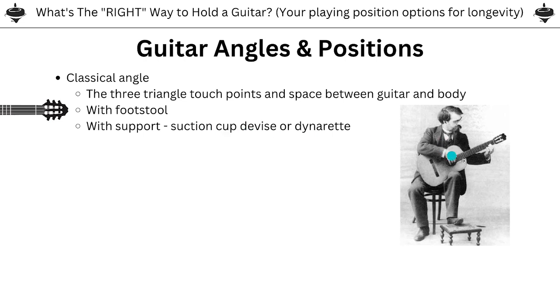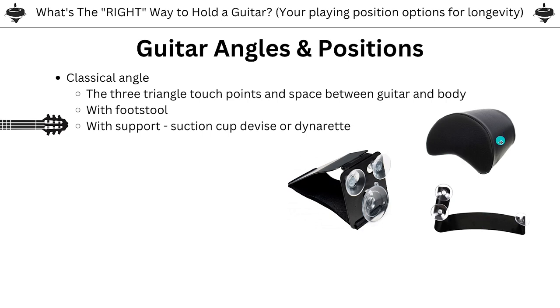When we think about the classical position, we think of a footstool — the old-school wooden footstool, or the black foldable footstools classical guitarists use today. There are also all kinds of devices to get the guitar to the classical angle, such as the cushion thing called the Dynarette. And there are suction cup devices that can work on a classical or acoustic guitar. A lot of people ask how my guitar stays up in my videos — I'm actually using one of these cushion Dynarette things, cut off by the camera frame. Sometimes I'll sit with a footstool.